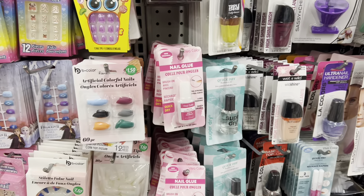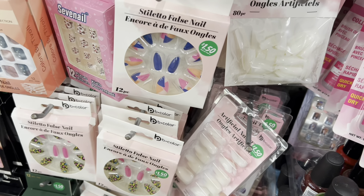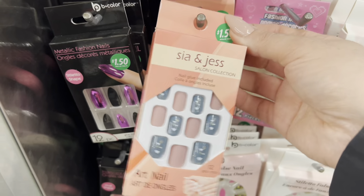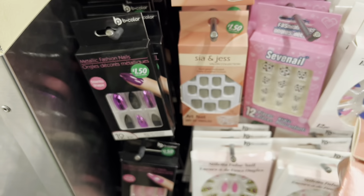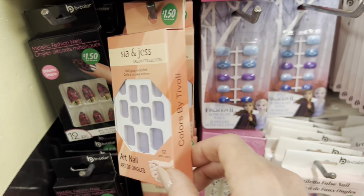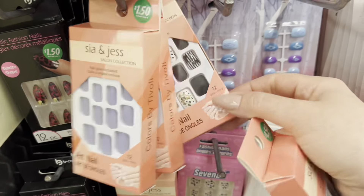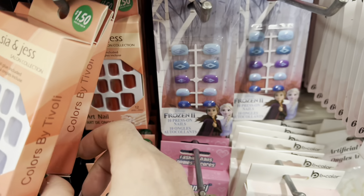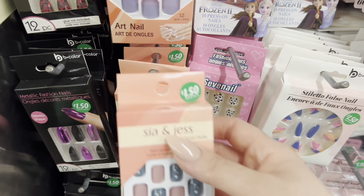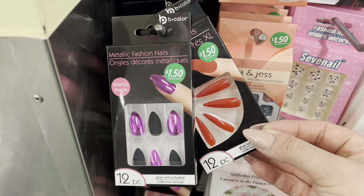I'll go through the nail stuff — I know some of you appreciate the nail things. These work well if you're building using gels and stuff like that as layers. These are new — C and Jess — I've never noticed this line before. They look like they're all short nails, not long, but they have some pretty colors and some designs — both matte and shiny. Then these ones are usually found all the time: the long metallic ones.